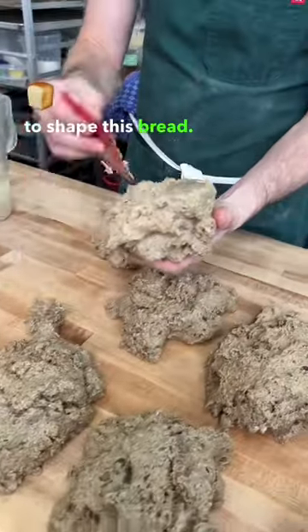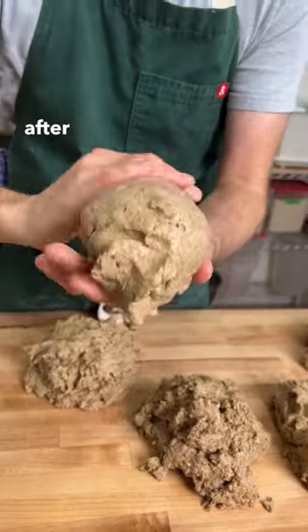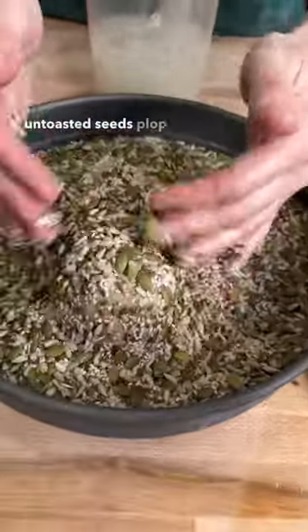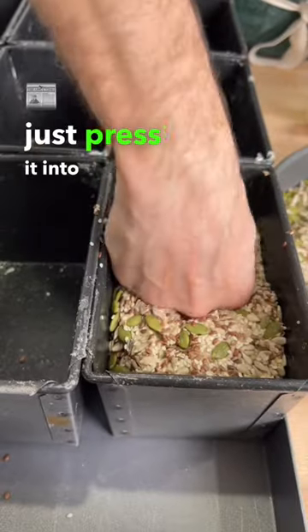To shape this bread we're going to use our wet hands and form it into a log, making it nice and smooth. After which we're going to roll it in a mixture of untoasted seeds, then plop it inside the bread tin and just press it into the tin.